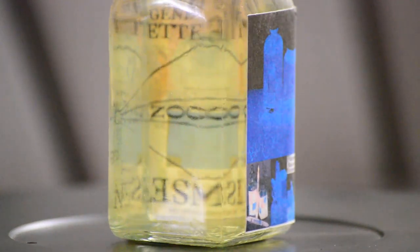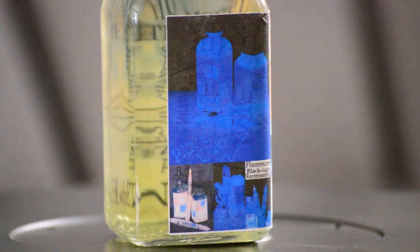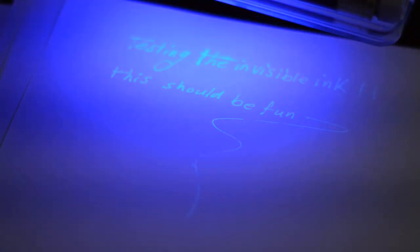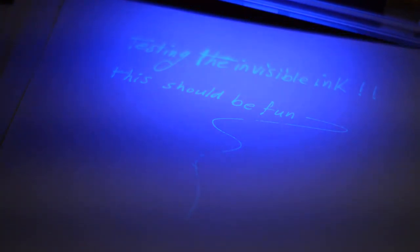Once you fill up your ink reservoir with Blue Ghost invisible ink, you will be able to write invisible words. And the only way to read these words is using a black light. A black light is basically an ultraviolet light and you can buy a black light also from Amazon. All the links are listed in the description section below.